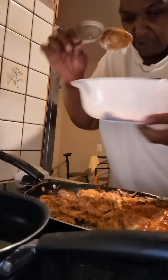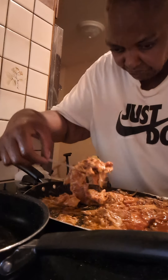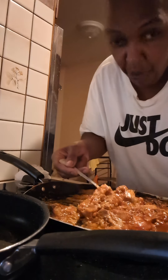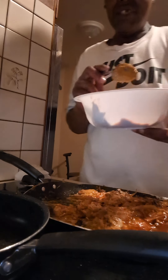Here's our Sloppy Joe cheesesteak fries. Now we want that big spoon. Sloppy Joe cheesesteak fries, baby. I'm almost positive if you Google Sloppy Joe cheesesteak until I post this, you're not going to find it.